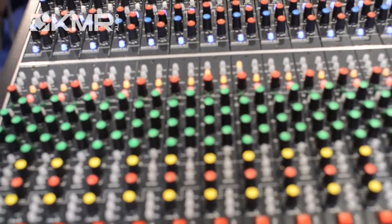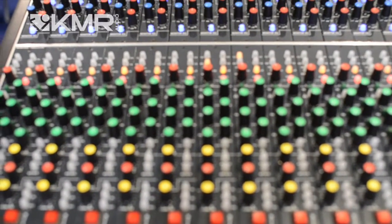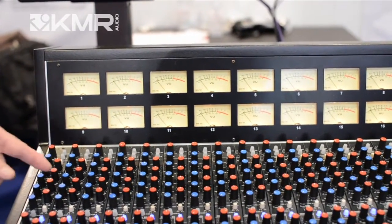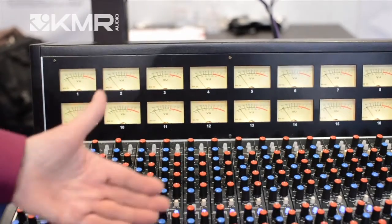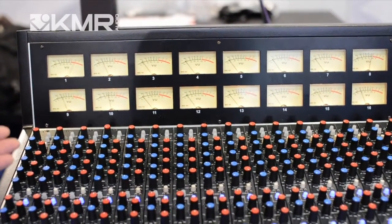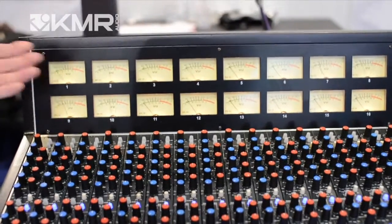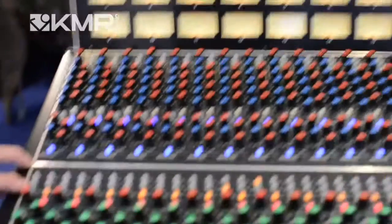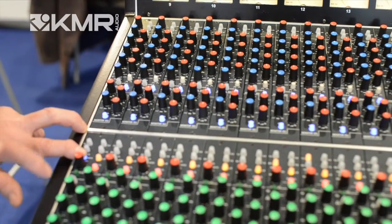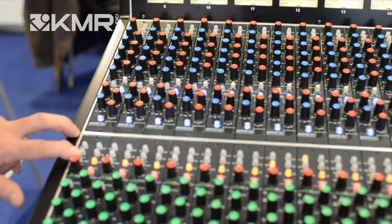The metering is very flexible. We're playing some tracks back at the moment, and as you can see, the metering is reading the direct output from every channel. So if we were feeding a DAW from the direct output of every channel — which is the way we'd normally work — we can read what's going to the DAW. By depressing this button here, the meter switch, it will now read on channel 1 the return to the monitor section. So we can see what's going to the DAW and what's coming back.